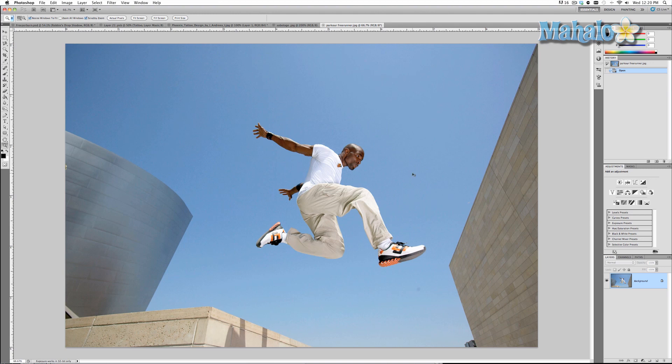Press Command or Control+J to duplicate our image so you have the original image to always reference back to. Hide it so you don't have to look at it. Now let's rename this 'parkour paint splatter.'